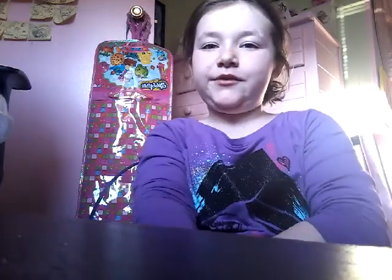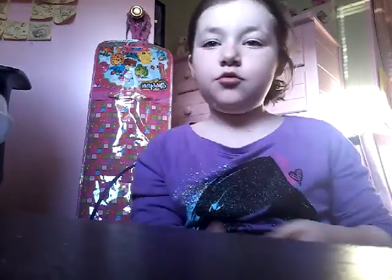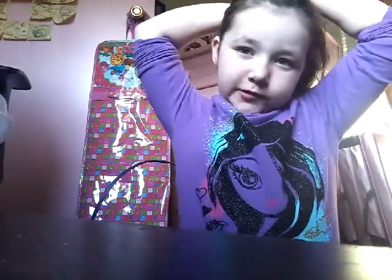Hey guys, welcome back to another video. Today I am going to make fluffy slime. I'm going to put my hair back first. It's supposed to be bubblegum slime, but it always looks fluffy to me.